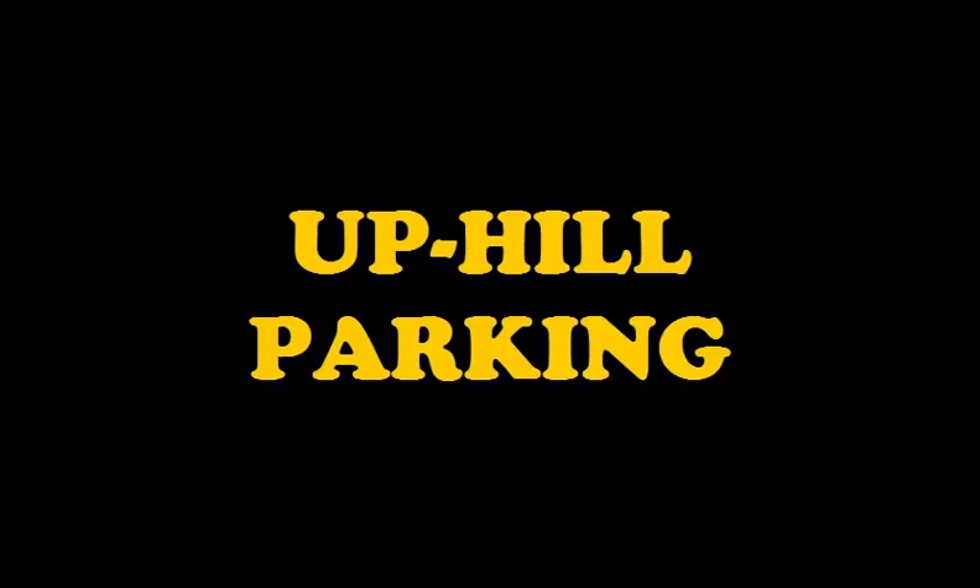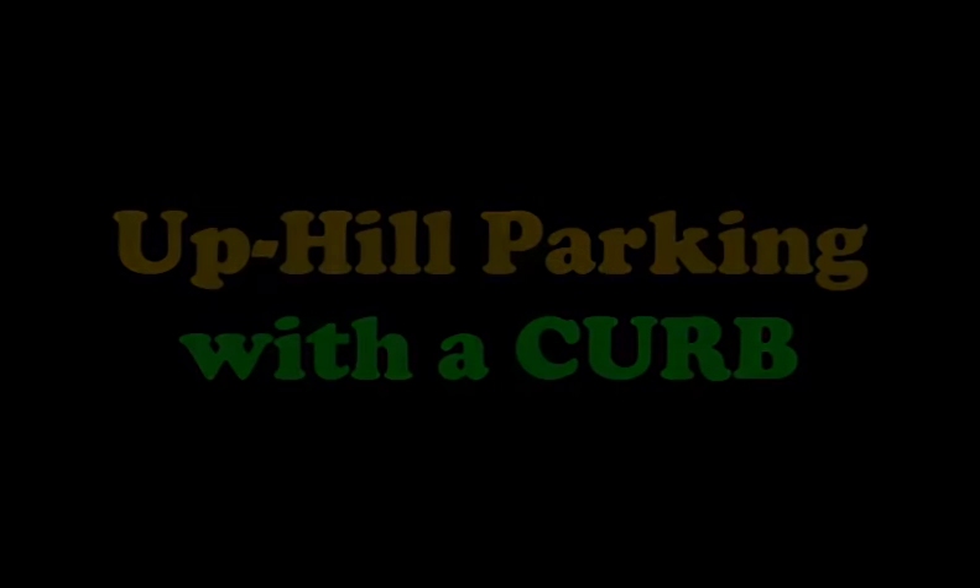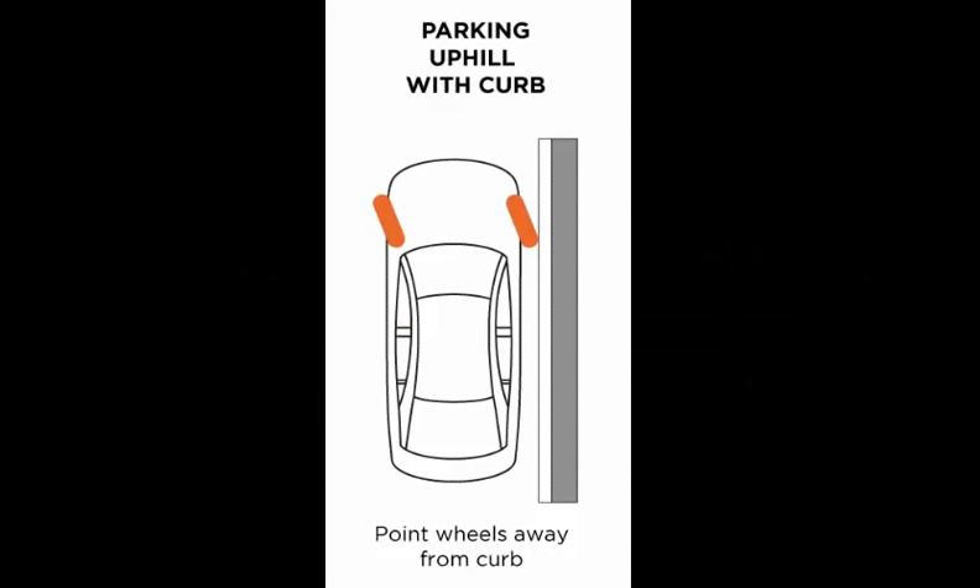Let's now look at uphill parking. This is a little tricky and often confuses people. Uphill parking with a curb: in this situation you would turn the wheels away from the curb so that if the car starts rolling back it hits the curb and stops.